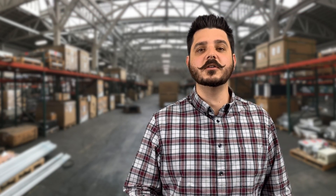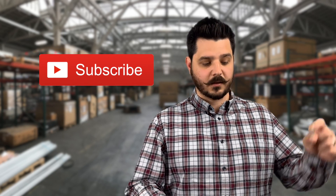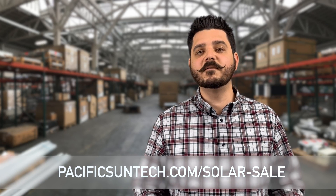Before I move on to the next panel, I want to remind you to hit that subscribe button below. And if you want to get a quote for any of these modules that we discuss in this video, you can follow the link on the screen or in the description below.